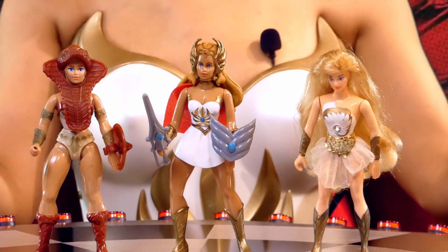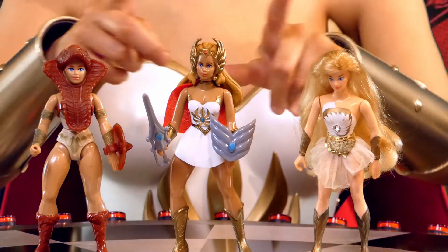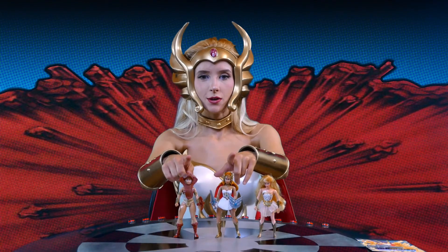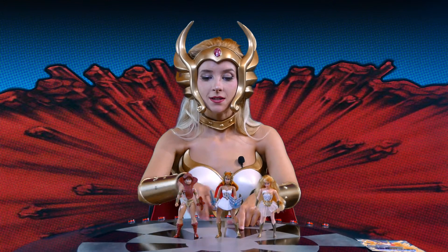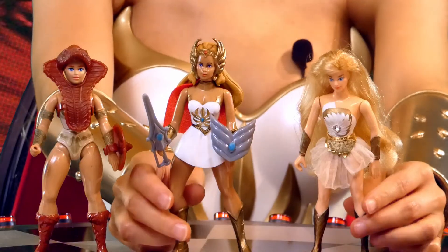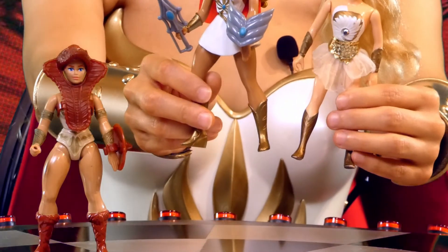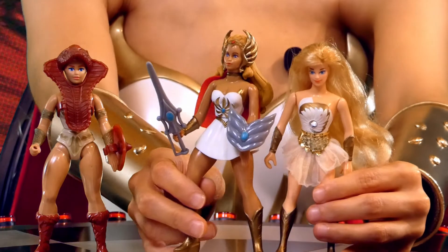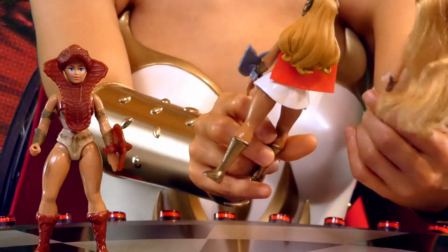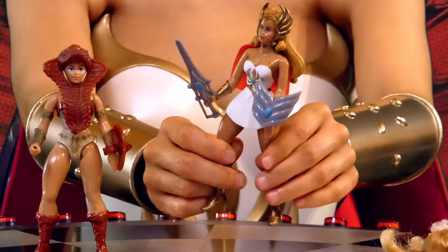So here she is compared to the two toy lines she was based on. You can see how she's kind of a marriage of the two. I don't know if it's just the hair, but she seems a little taller than the others to me. She's definitely tanner than both of them, which is cool. And look how much more awesomely muscular her legs are compared to the original She-Ra — the body's even more curvy.